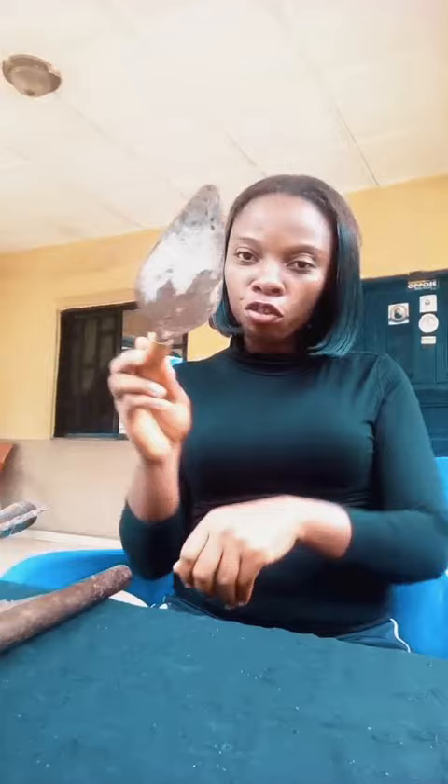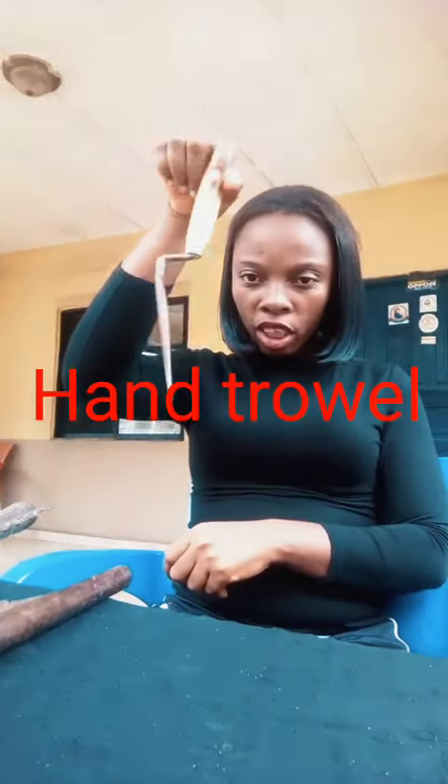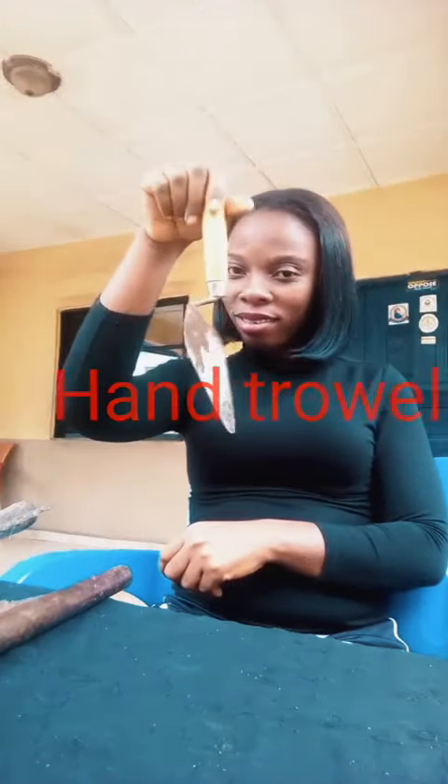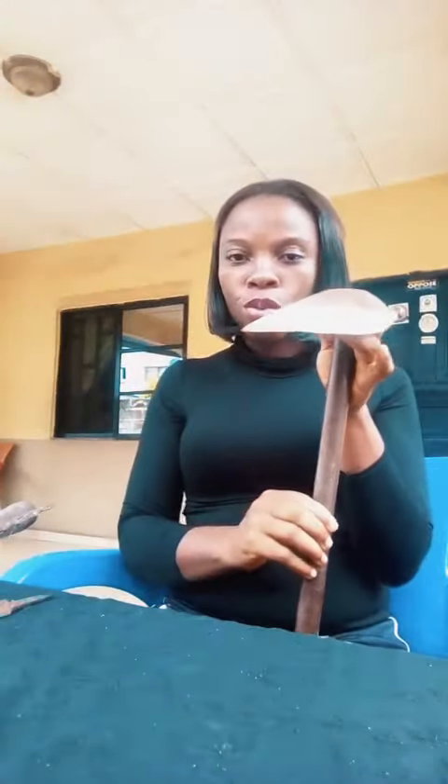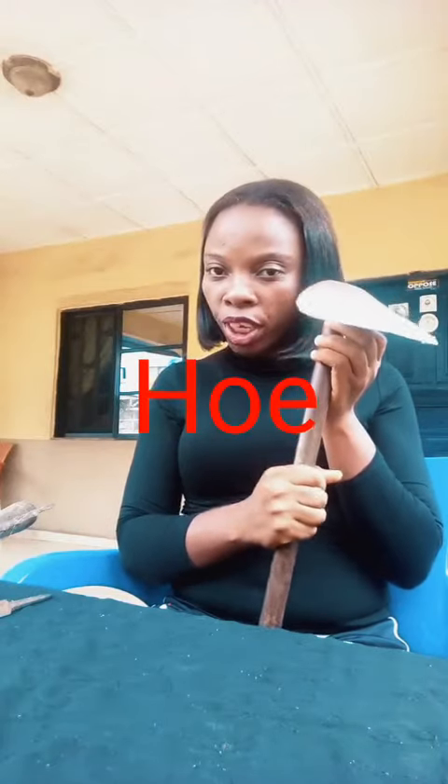You can also use it for felling down trees. I also have a hand trowel. The hand trowel is used for transplanting seedlings — I believe you know what seedlings are. I also have a hoe. The hoe is used for weeding.